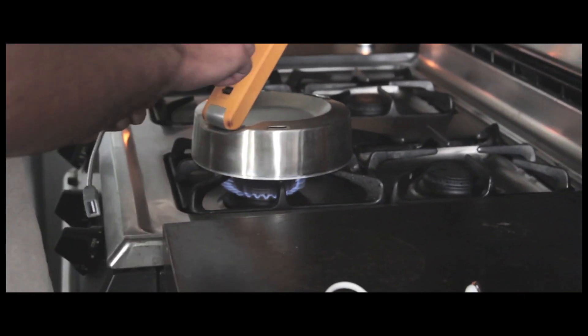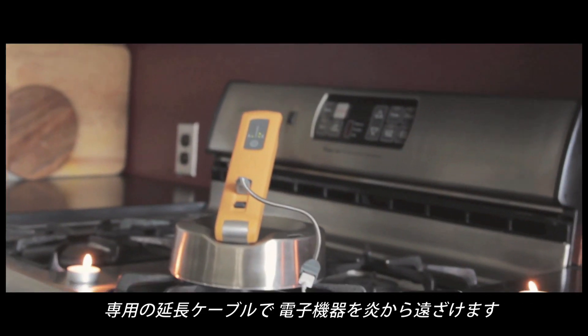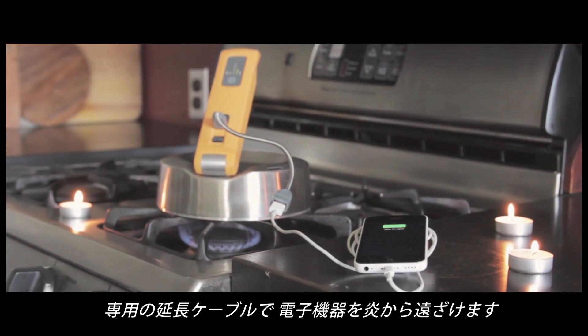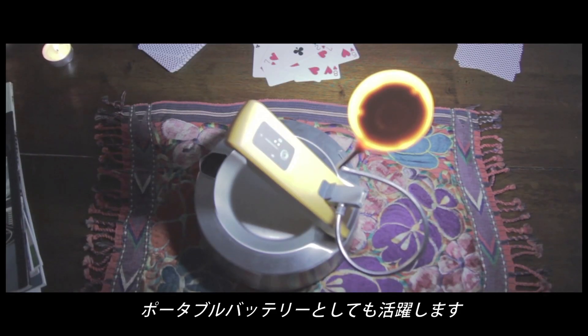When the Kettle Charge is charging in real time, we've included a custom USB extender, keeping cords and electronics away from flames and hot surfaces. And when heat or water aren't handy, onboard storage offers a backup boost of energy.